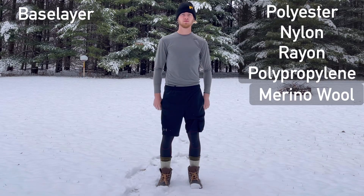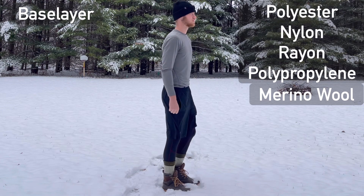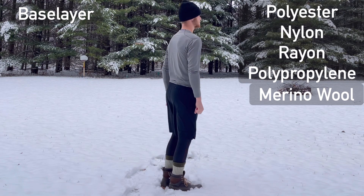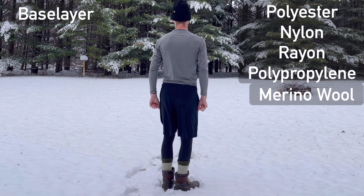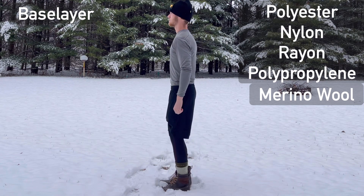First up we have our base layer. The base layer consists of skin tight clothing made out of polyester or merino wool that wicks moisture and keeps you warm. A heavier base layer may be needed when the temperatures get frigid.